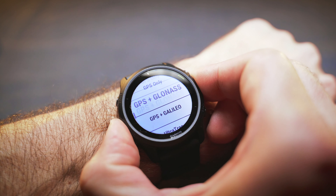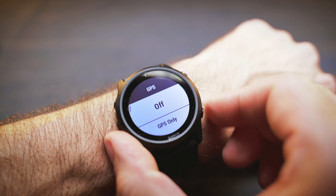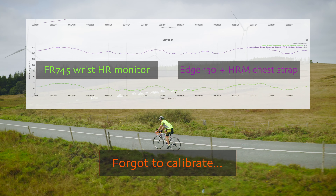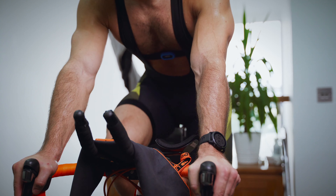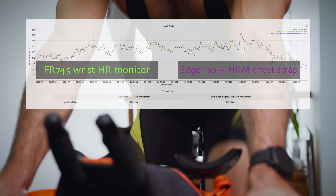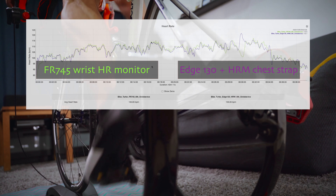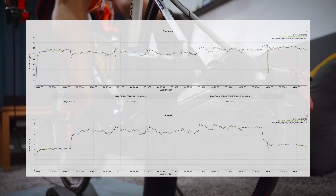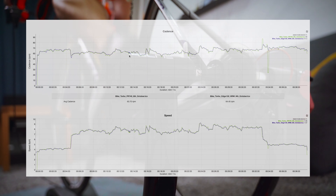Thanks to GPS, GLONASS, and Galileo support, satellite tracking is quite accurate regardless of whether you're in the water or on land. However, the elevation data from my bike computer seemed much more reliable and precise. When you hop on a turbo trainer at home, things get a bit better in terms of heart rate, as it matches the chest strap data pretty well. The watch connects to all sorts of sensors such as cadence and speed sensors, and you can also get data from power meters, as well as connect to a smart trainer for preloaded or custom workouts.